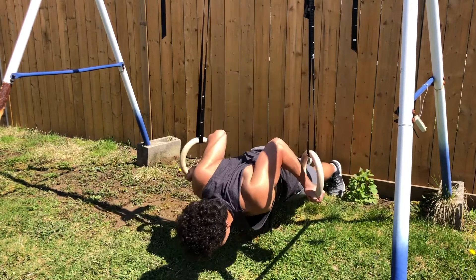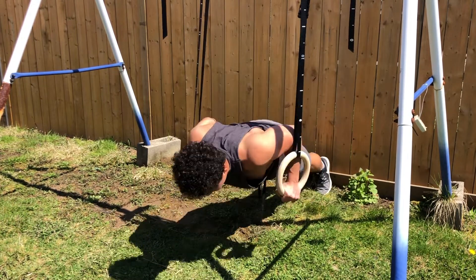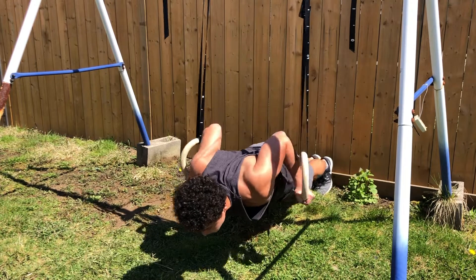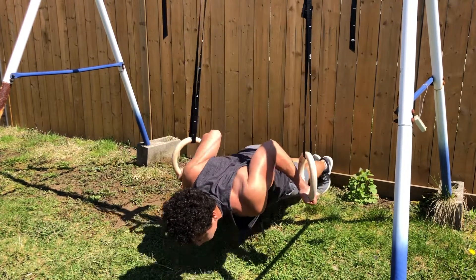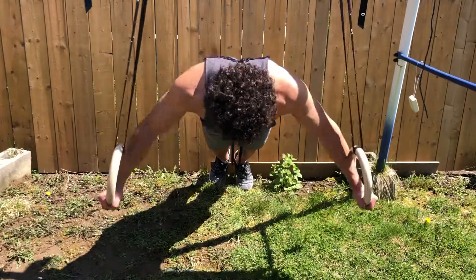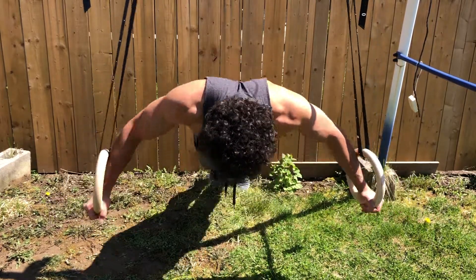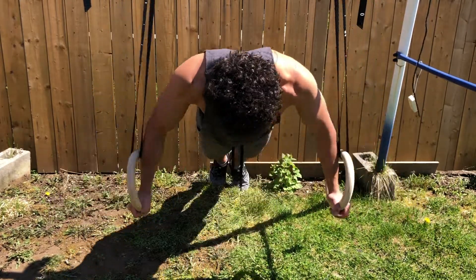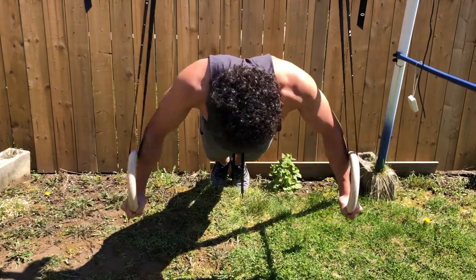Another chest exercise you can do with the rings is extending push-ups. Because the rings are adjustable, you're able to get a wider range of motion by elevating them. Basically any exercise you can do with cables at the gym you can perform with rings. The difference is that with rings there's an aspect of stability that plays a role, which is why you're always working your core.